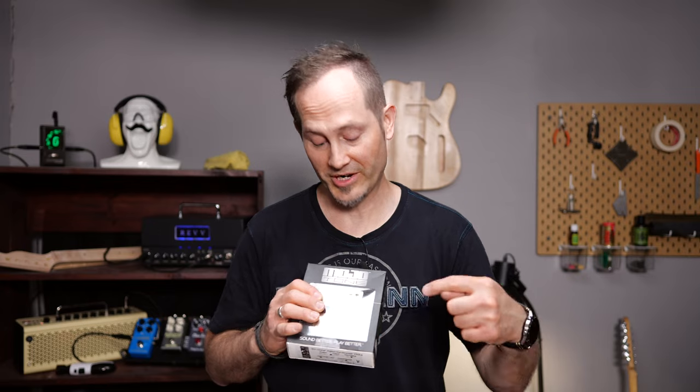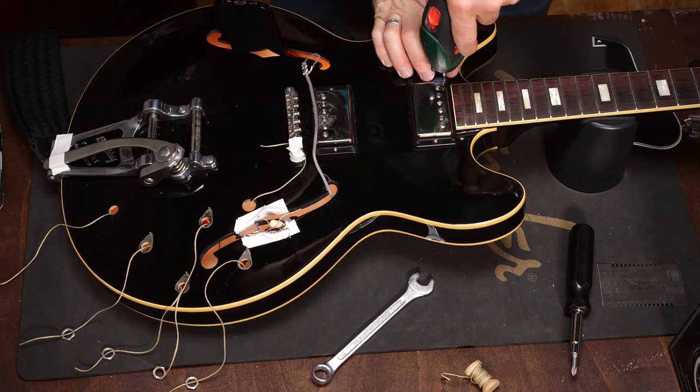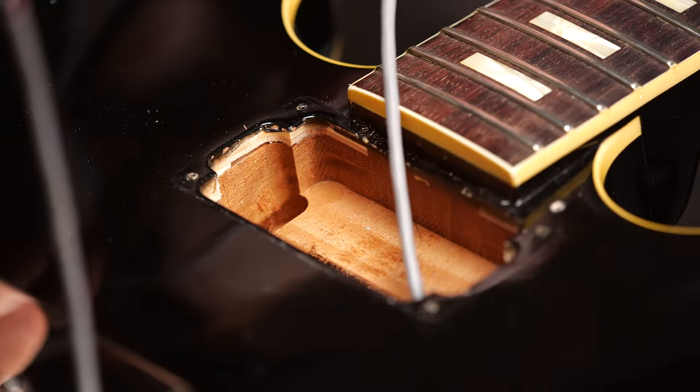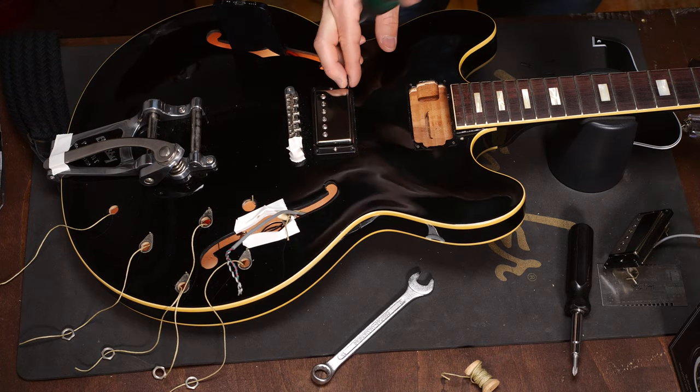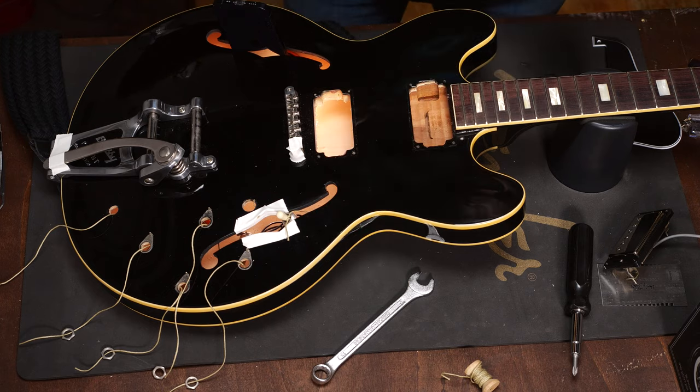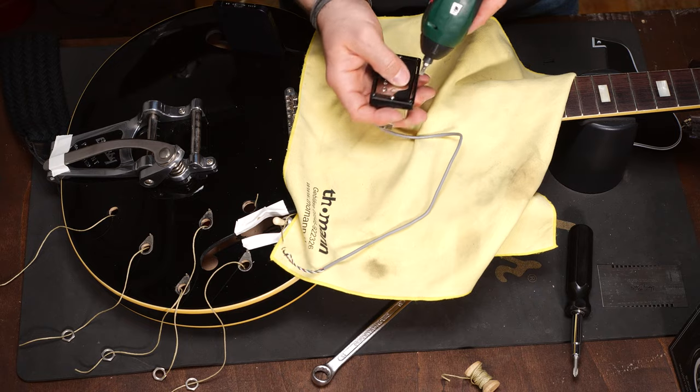Honestly, at this point I believe I could work in an emergency room easily. It's time to remove the old pickups and put the pickup rings on the new ones — these are the '59 clones from Mojotone. Since this is a full hollow body guitar, a 330L, I could have made my life way easier and just done everything through the pickup hole here at the bridge. But this video is about semi hollow guitars where you have a tone block — a wooden block in the middle — and the F hole is your only option.